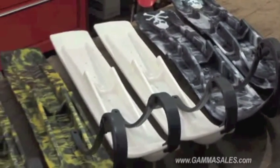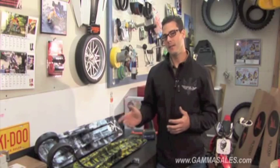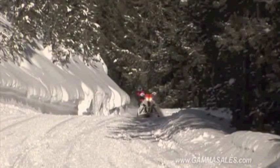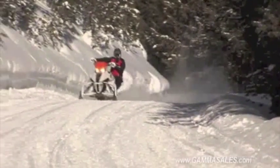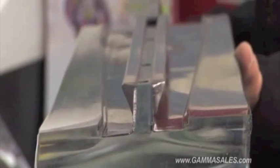A nice thing with Sly Dog too is they offer a very wide range of colors and graphics to kind of match up to any snowmobile that you have. Also a big claim to fame for Sly Dog is the reverse angled keel. A lot of snowmobile skis out there the keel is just a straight keel, and when you come into a corner it has a lot of pushing — you don't get a very good bite.